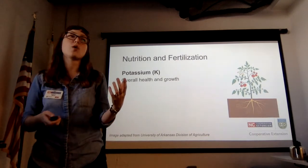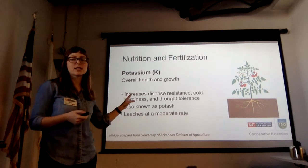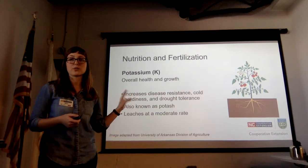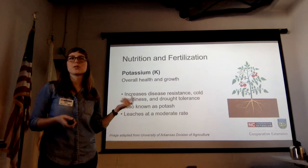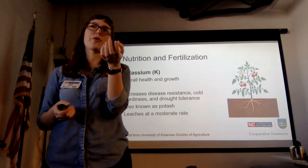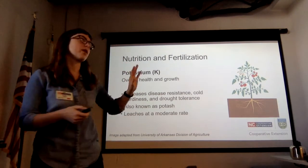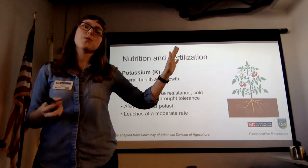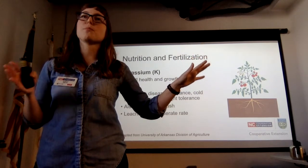Finally, potassium is really for overall plant health and growth. It increases disease resistance, cold hardiness, drought tolerance — basically all of the plant's defenses. It's also known as potash and leaches at a moderate rate, so just keep an eye on potassium, though you probably have enough. It's the nutrient that keeps the overall show running. Those are the major macronutrients — there are also a bunch of micronutrients your plants need.